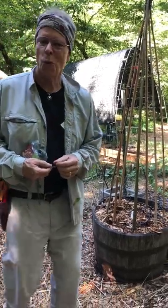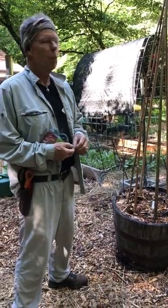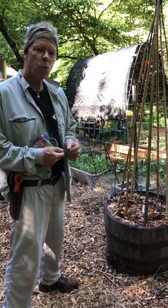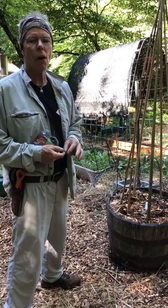Hello folks, Coleman Alderson for gardensall.com. We're out here on a beautiful Memorial Day in the garden and I wanted to show you guys what we've been doing lately with our teepees and our pole beans.